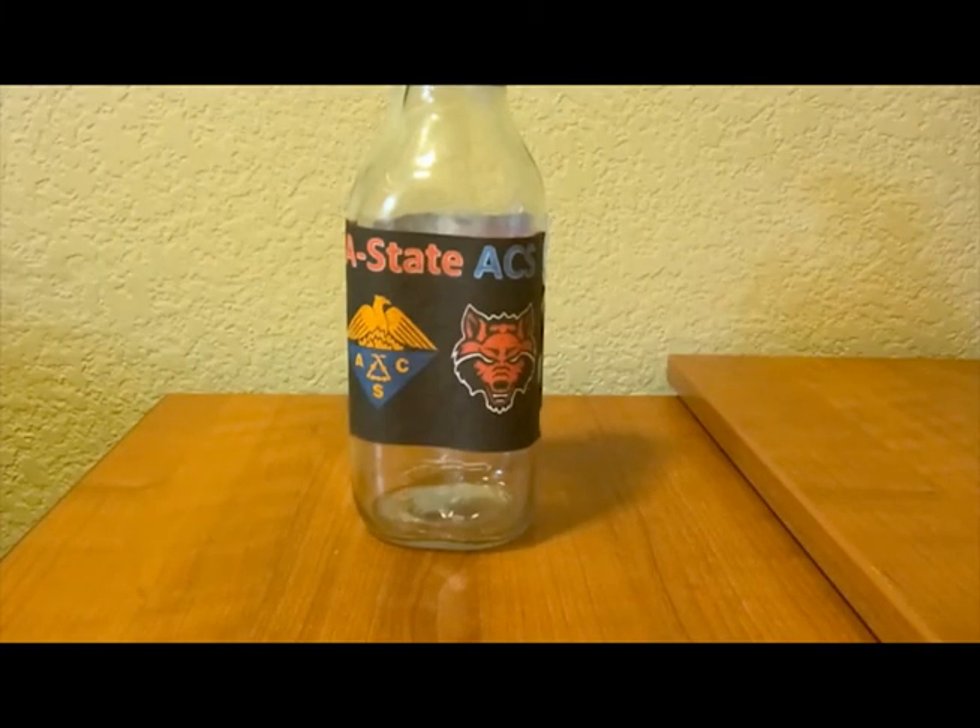Hello everyone! Today we're going to make a strong waterproof glue with materials that you probably have in your kitchen right now.